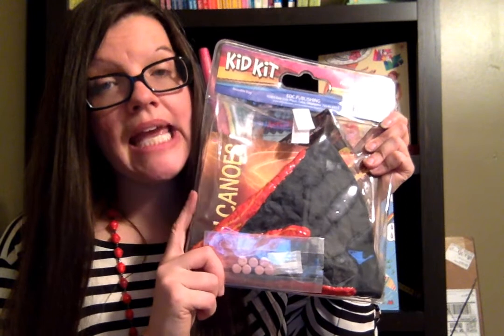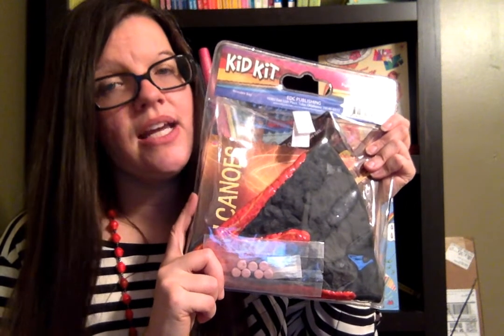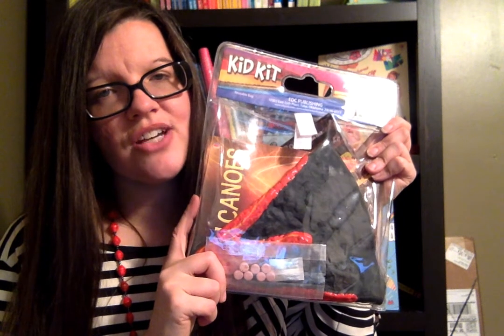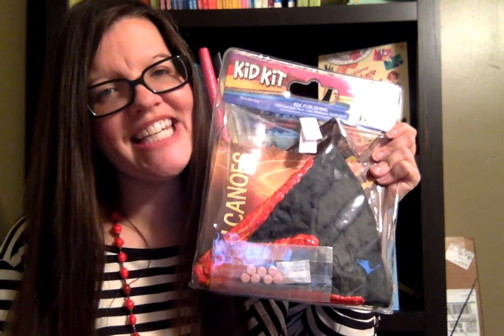So enjoy playing with this Volcano Kid Kit — you're going to love it and your kids are going to love it. Order your Volcano Kid Kit at SuzanneSharesUsborne.com and it will ship immediately and directly to you. Thanks so much.